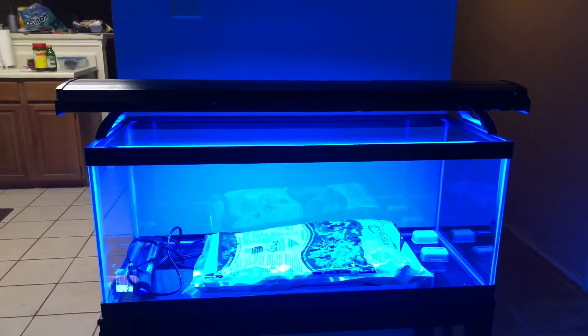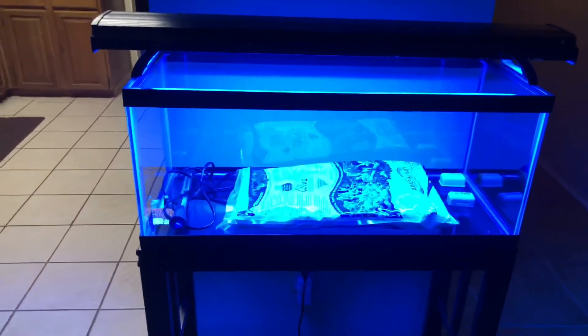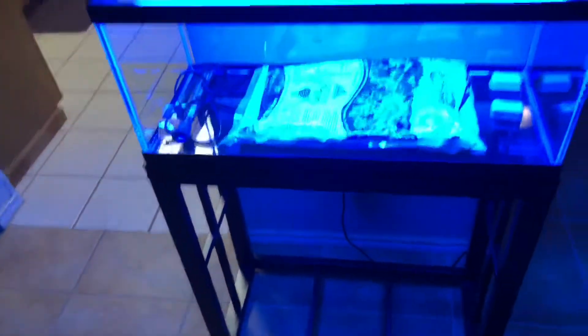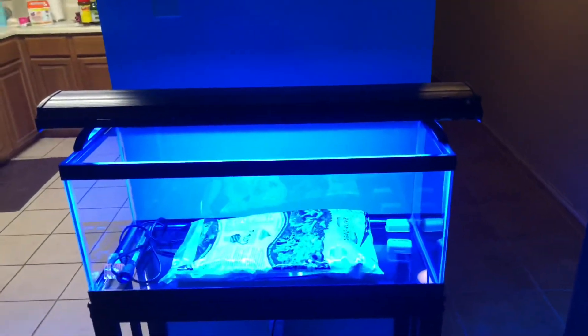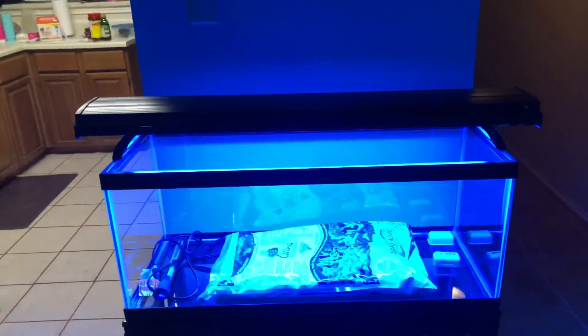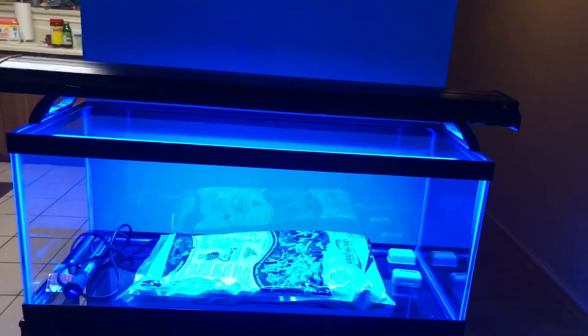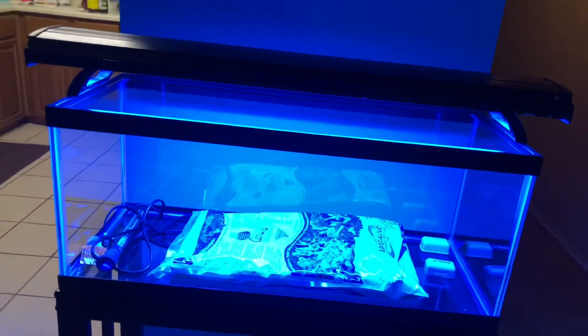Thanks for tuning in. Hopefully in a month or so this tank will be wet — I've already started looking at what clownfish I want. For now I think the stocking is going to be two clownfish and a cleanup crew, and we'll see what we can fit in there. Talk to you guys in the next video, probably tomorrow when I get the AquaClear in — we'll do another video and see how it looks.